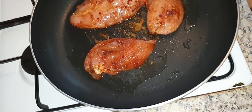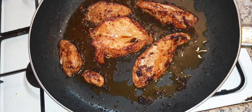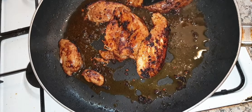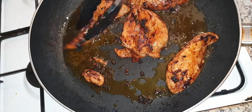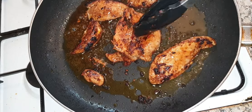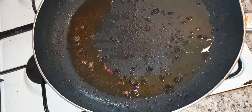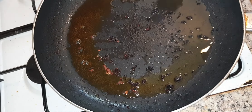Let it cook. I'm going to cook some of it out now and finish more of it in my heated oven. Now I'm going to be cooking my sausages in the same oil.